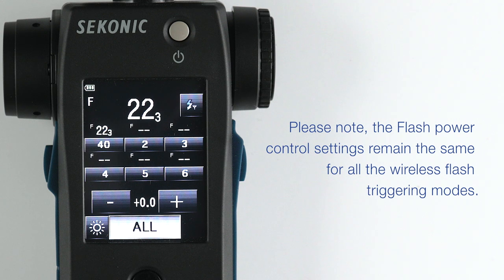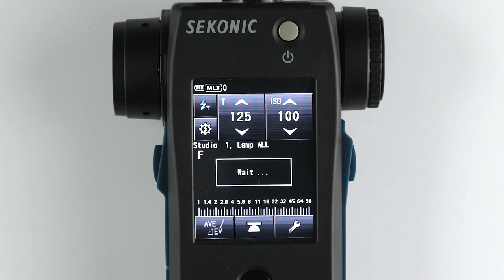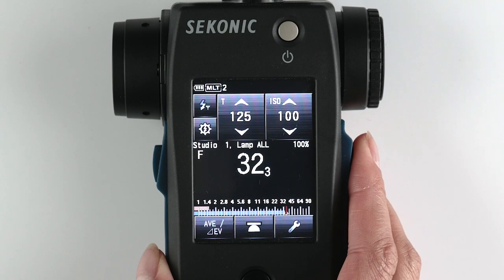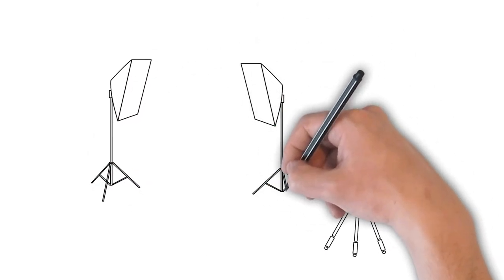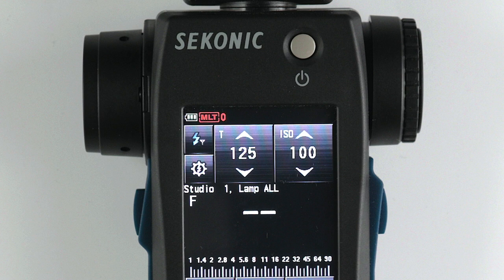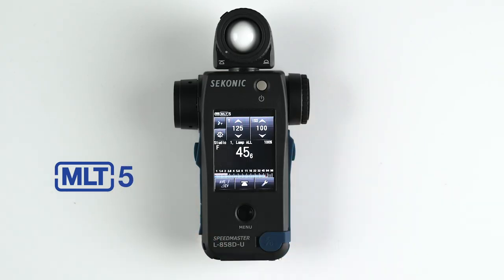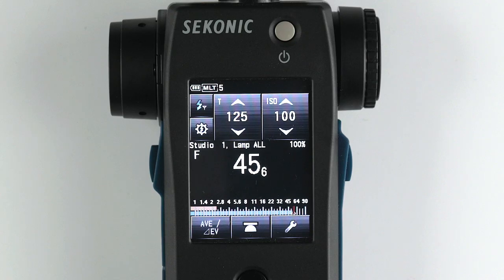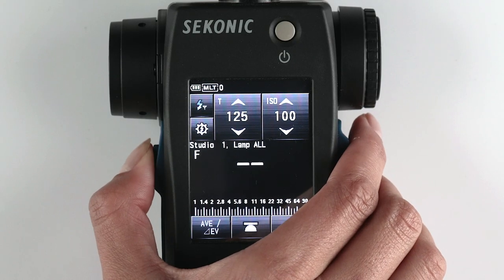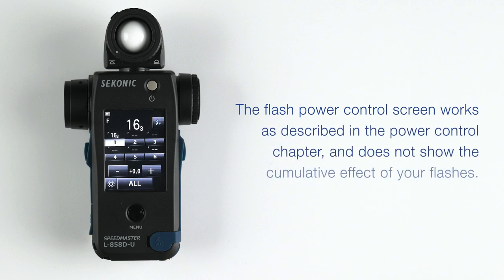Please note the flash power control settings remain the same for all wireless flash triggering modes. Now let's discuss the radio triggering multiple cumulative flash mode. This mode is used when you need multiple flashes to get to your desired f-stop — often used by still-life photographers using extremely high apertures mixed with bellows extensions to build up exposure. When in multi-mode, you will see MLT along with the flash count on the upper left-hand corner of the screen. Every time you fire a flash, you will see the flash count go up as well as the f-stop change to reflect the cumulative effect of the number of flashes fired. To reset the count, simply press the memory button. The flash power control screen works as described in the power control chapter and does not show the cumulative effect of your flashes.